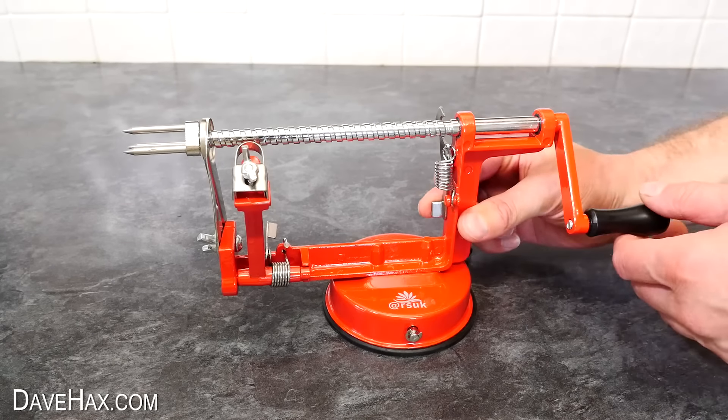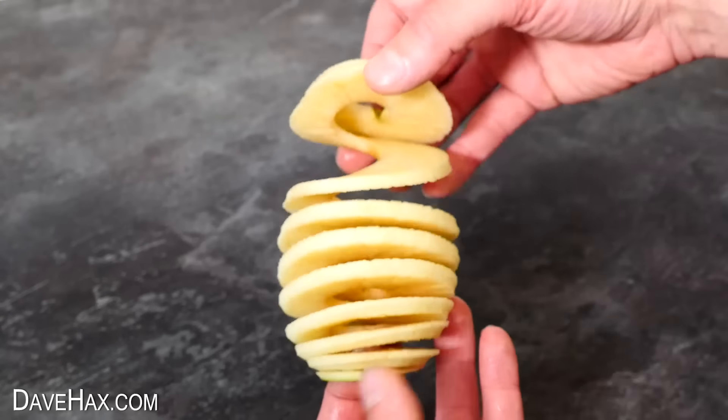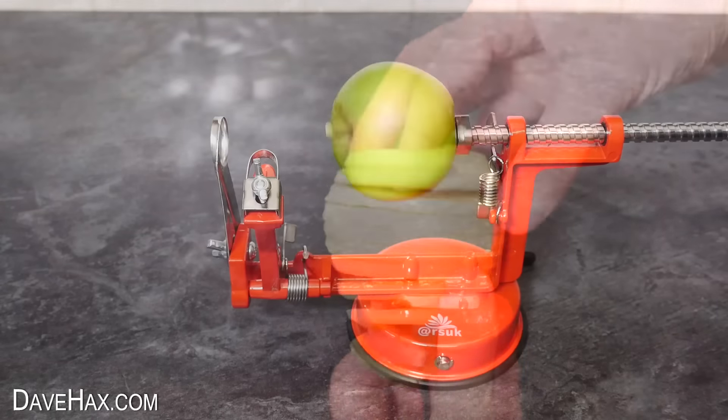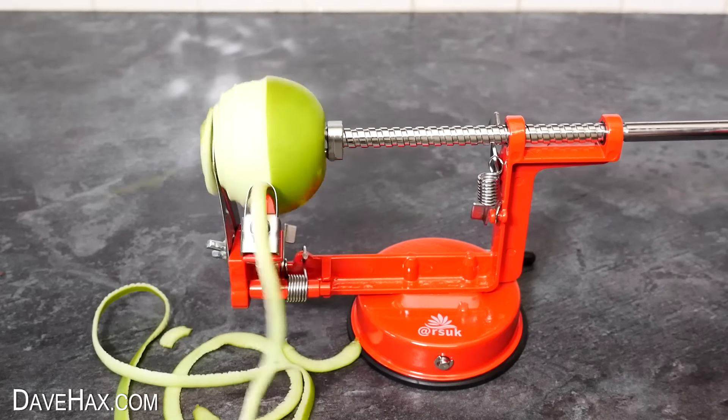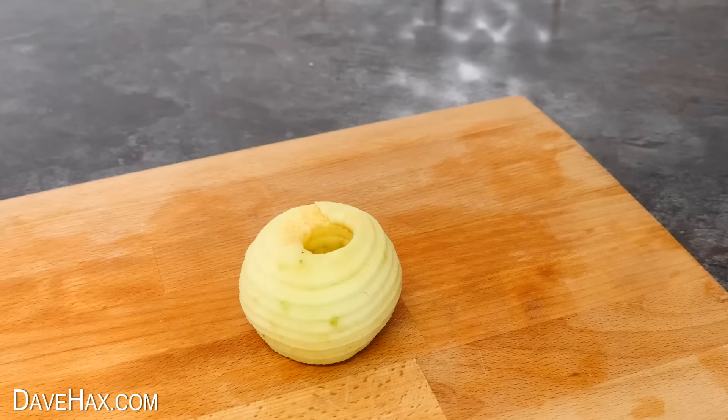But the great thing about this gadget is the peel is amazingly neat. And when we pull the apple off, it's actually also cored it straight down the middle, and it's also sliced it too, into this amazing spiral. Pretty crazy — it's a really cool gadget. There's a link in the description if you want to buy one.